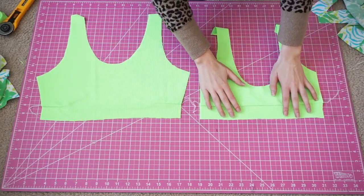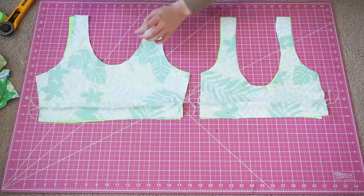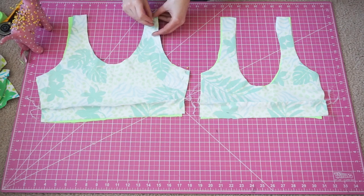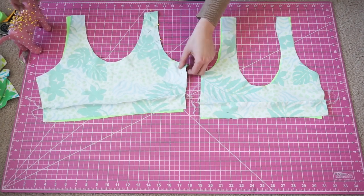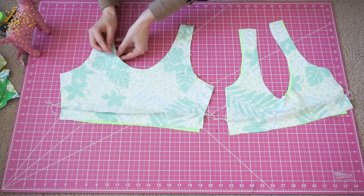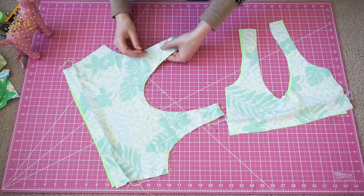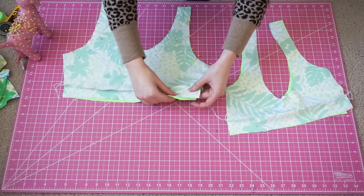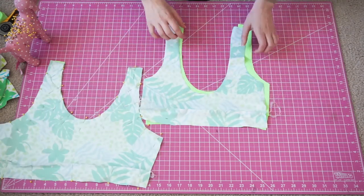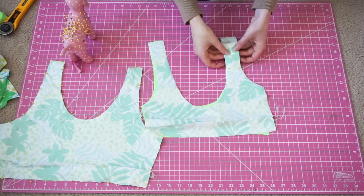So now we're going to match up our backs with our backs and our fronts with our fronts, right sides together, and we're just going to go in and pin all along the open edges. I'm pinning both of the shoulder holes, the neckline, and I'm also going to pin the bottom line as well. For the back, do the exact same thing — pin the shoulder holes and the back as well.